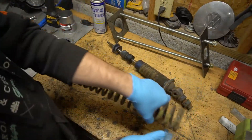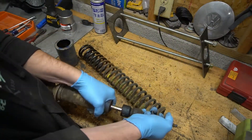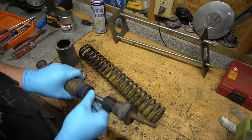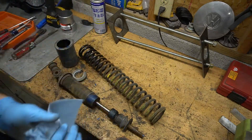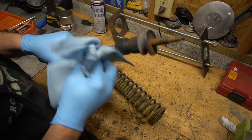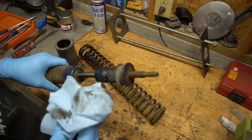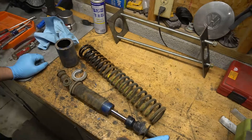Everything looks pretty decent. It compresses fine, there's resistance on rebound — I think the struts are going to be all right. I'm going to clean them up and then check my rear struts. Worst case, if I have to pull them out and do it again it's not a big deal because the car is pretty simple to work on.